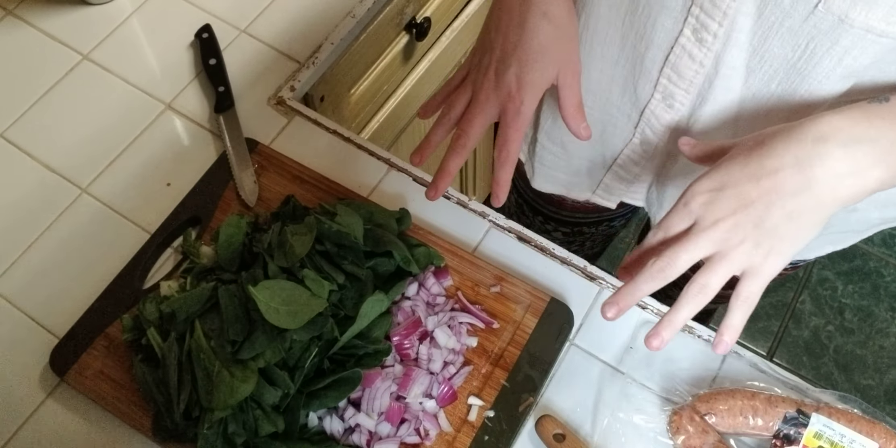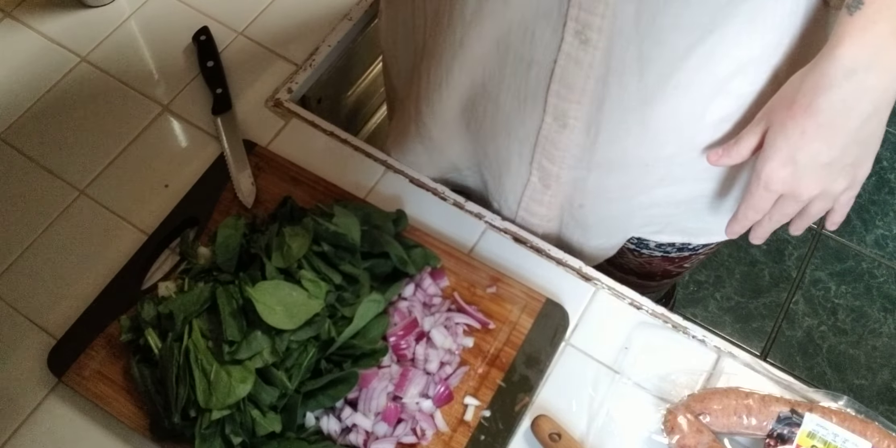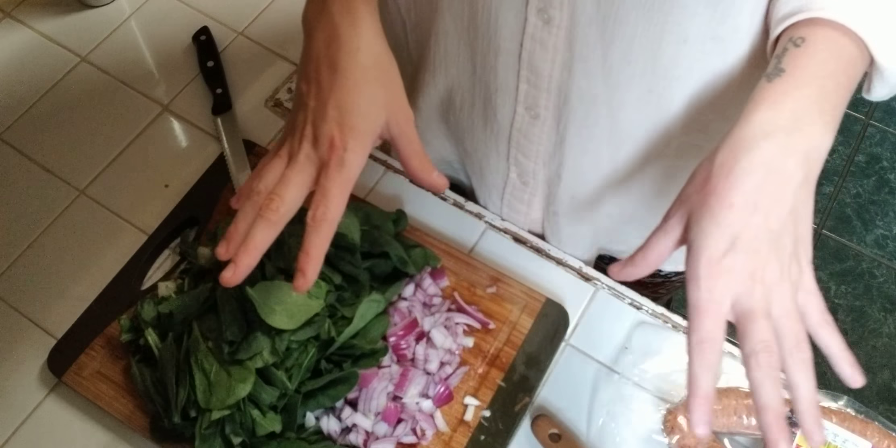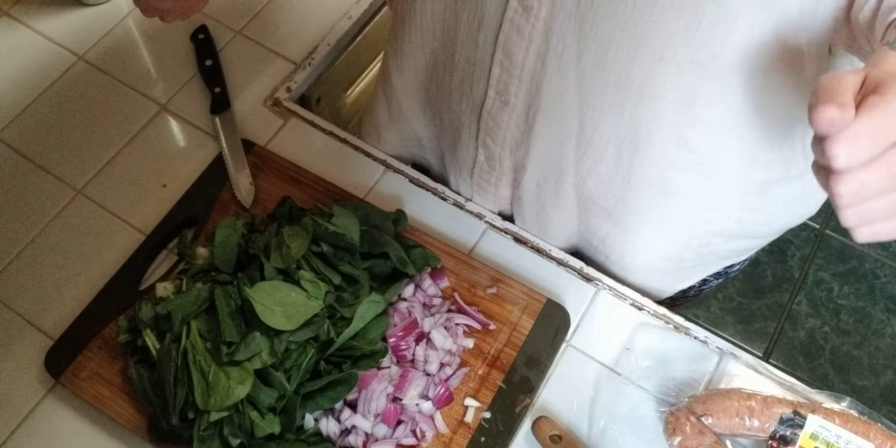I have all the vegetables chopped up here. The food in the pan right now probably has about another 10 more minutes and then we'll add all this. So I'm going to go ahead and assemble the star of the show — the cookies.